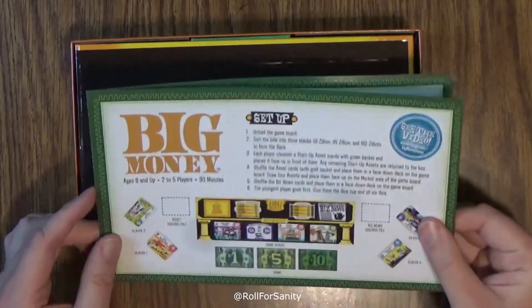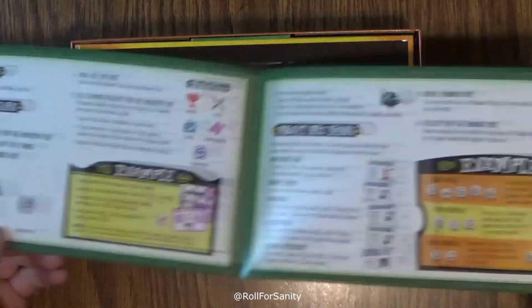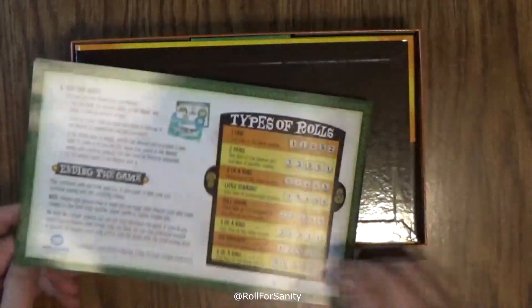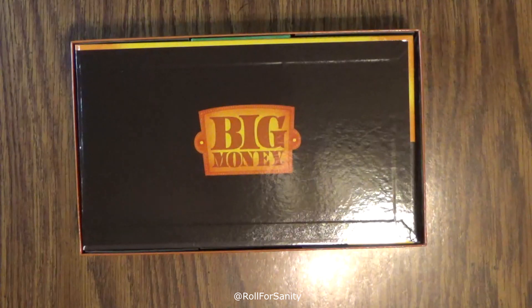So here's your rule book — there's your bank. It's just a one sheet folded, nice color. Real nice looking game, at least here anyway. So it should be pretty cool.